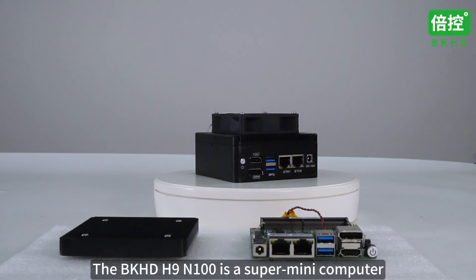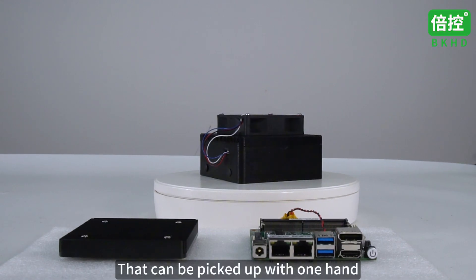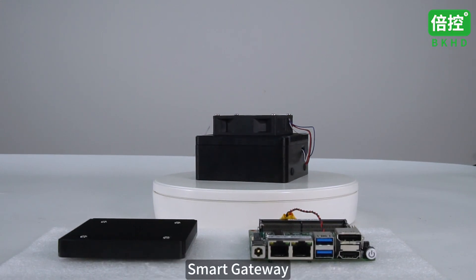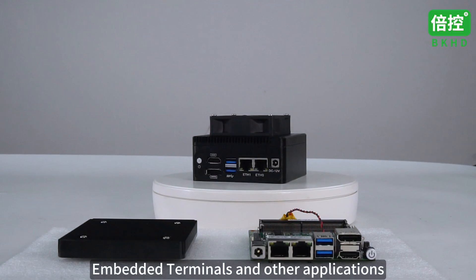The BKHD H9N100 is a super mini-computer that can be picked up with one hand. Built-in Intel Alder Lake N-Series low-power processor, suitable for home mini-computers, smart gateways, edge routers, embedded terminals and other applications.